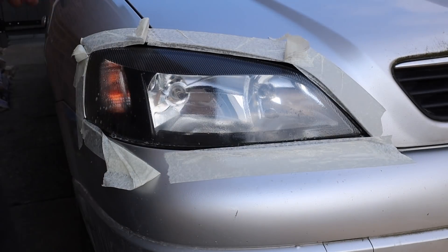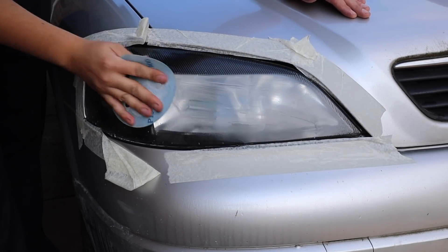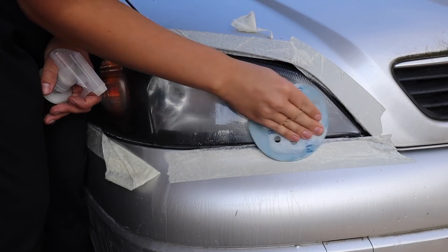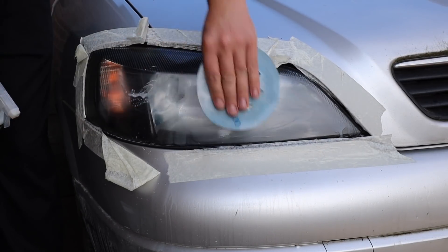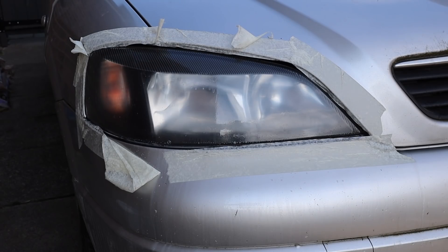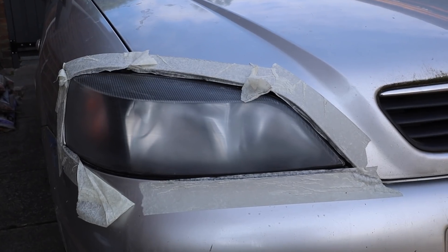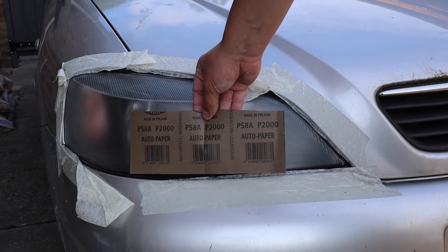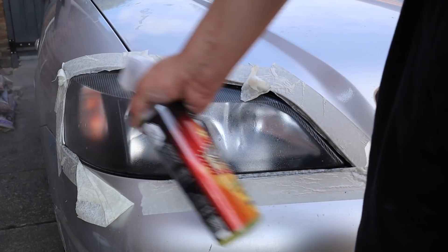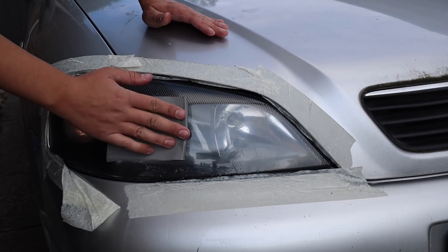24 hours later and it's time for the second stage of sanding. This is much finer than the initial sanding and is designed to make the light as smooth as possible to increase clarity. We start with 1500 grit in horizontal motions, just like earlier. You'll notice the light becomes dull with round shiny dots - that's the orange peel; you're hitting the high points but not the low points. Carry on until those high points are sanded down and the light has a uniform haze. Then go vertical with 2000 grit, horizontal again with 2500 grit, and finally vertical with 3000 grit. These final stages should only take a couple of minutes per light.